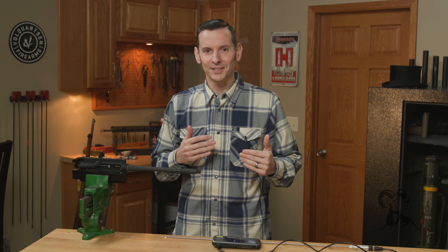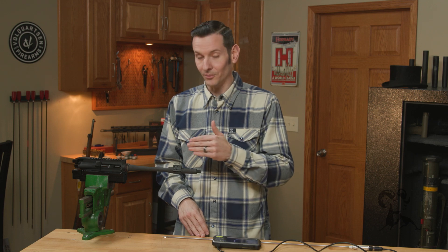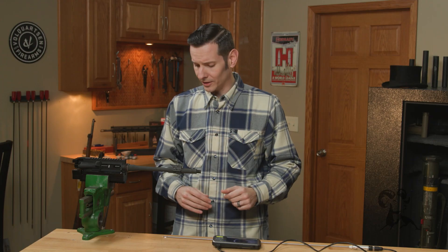So in order to show my point here, I have a bore scope — a digital bore scope — so you'll be able to see what I'm seeing whenever I do this, and we'll basically show you in the video as I talk over it.